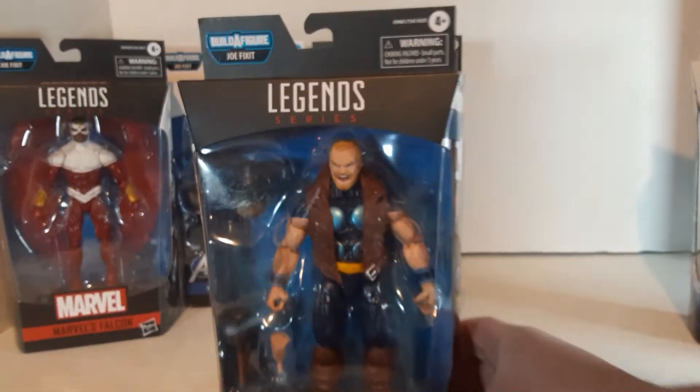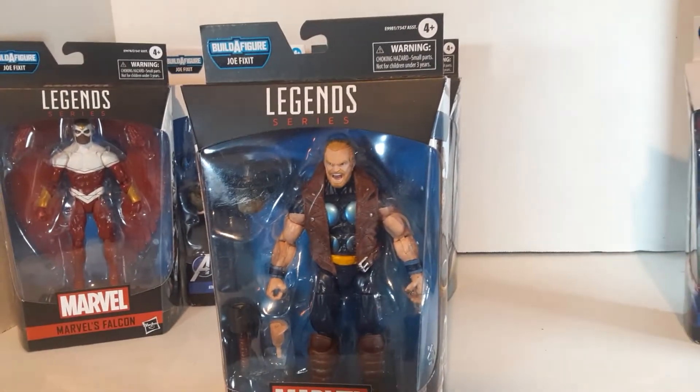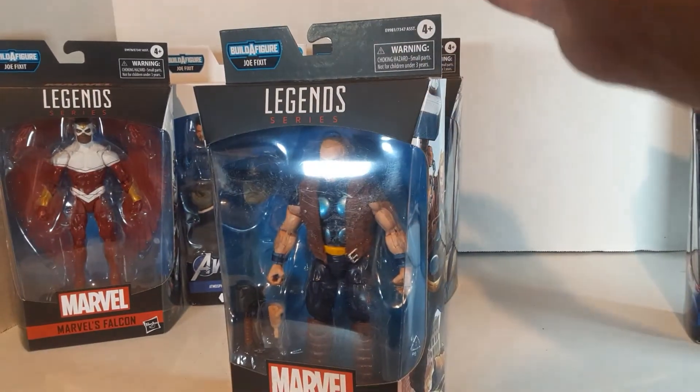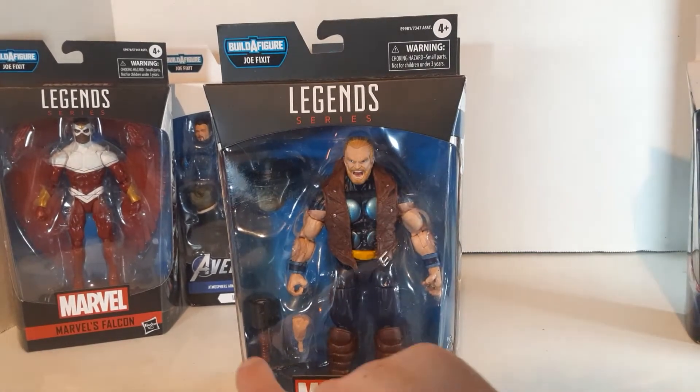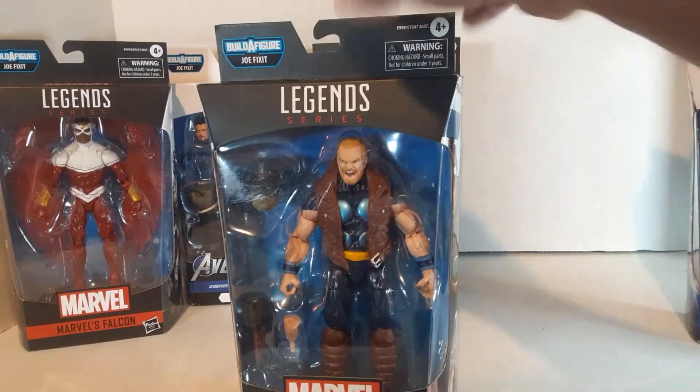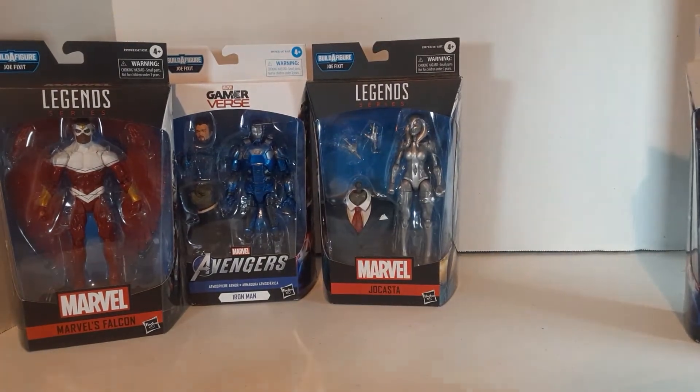But I love the overall design. He's like Thor, but kind of like Worker Man Thor — he's got the leather vest and the big leather boots. He's just a cool character. He's got this hammer he comes with, he's got an extra hand, and he comes with Joe Fix-It's head.